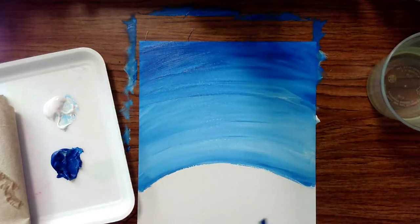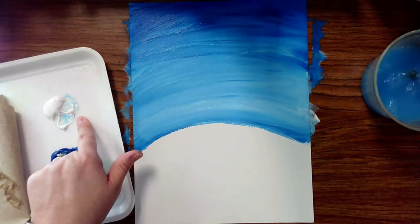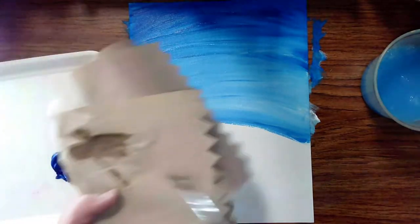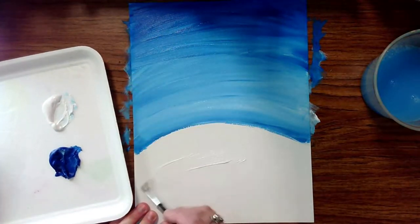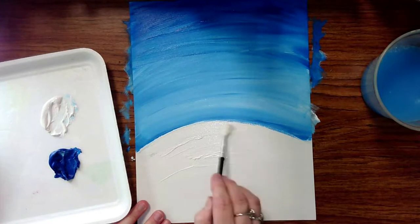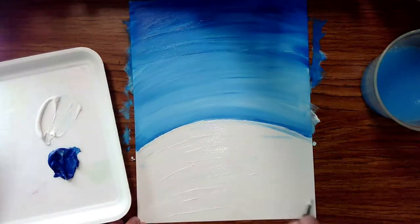Now we're going to do something very similar down below, but this time using more white. I want more of a sky blue at the top, so I'll clean out my brush. If it still has a little bit of blue in there that's okay. Tap off the excess water, then take the white — I want more white at the bottom. Add a bunch of white down here; it doesn't need to be a perfectly straight line.